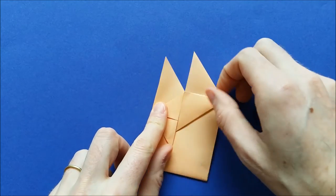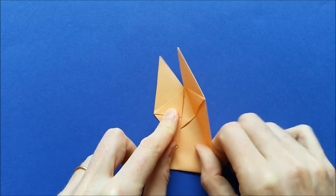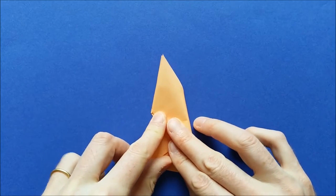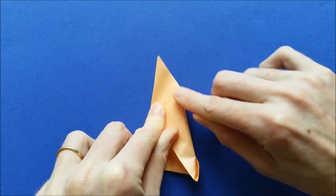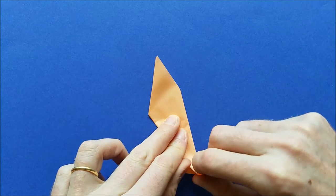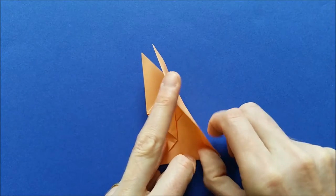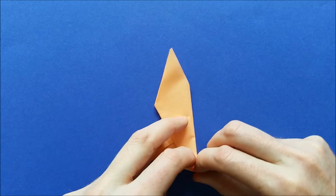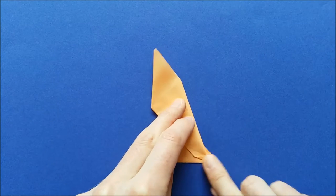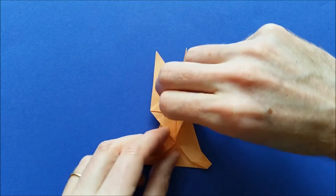For the other ear, we're going to fold the ear so that it goes on top of the first ear. So when it's exactly on top, you can mark the fold here. And same thing — when you reach the bottom, you need to flatten the fold. Take your time to flatten the fold, and then fold the ear in the middle.